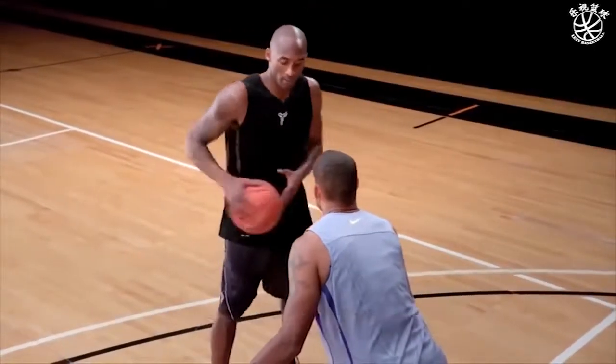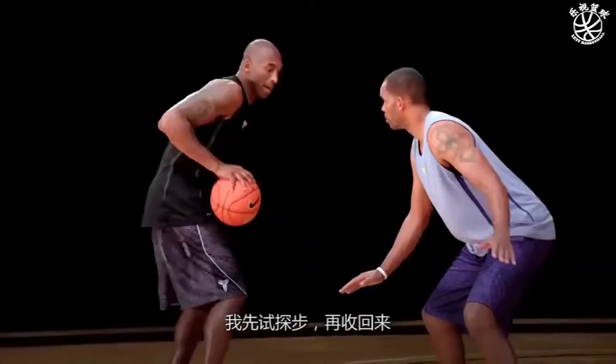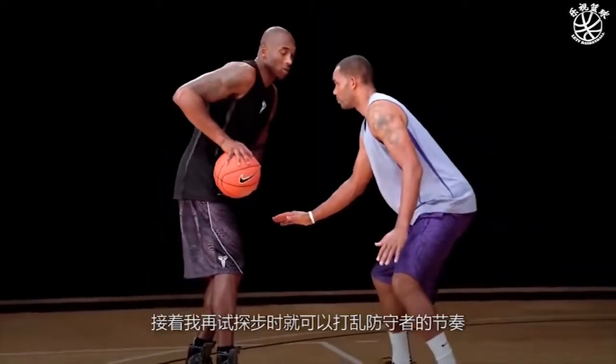From here you have to be comfortably able to shoot the ball from this pocket, from here, or from here. So in this situation, I read the defender, now I'm jabbing, now I back him up. Once I go for that next jab step, I can catch him off rhythm.